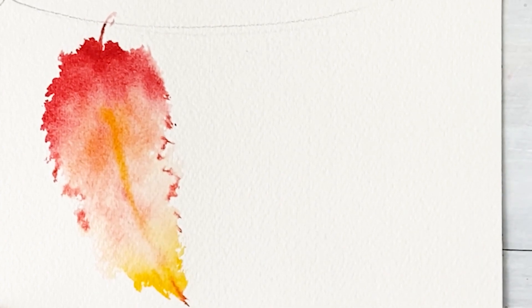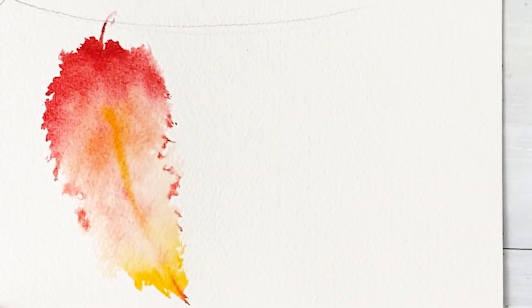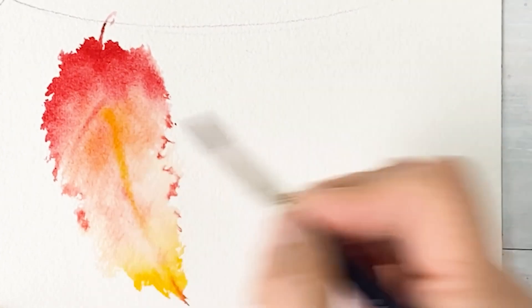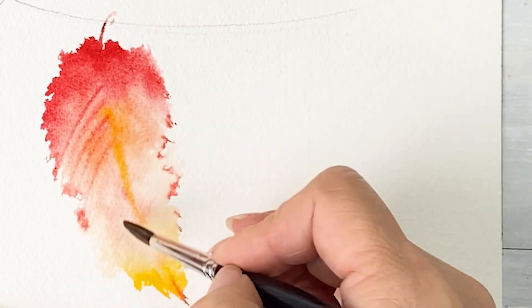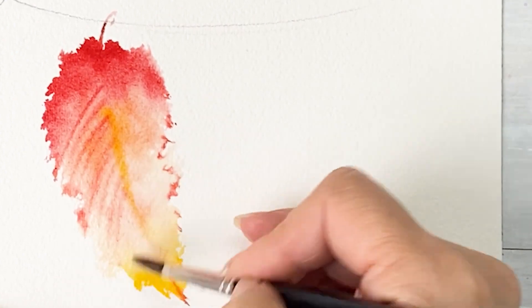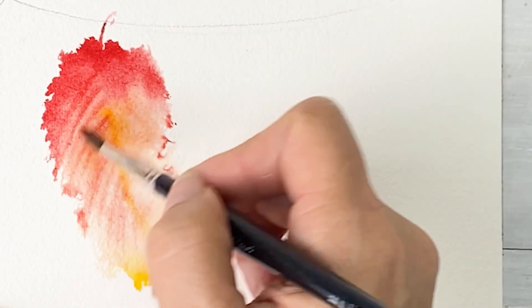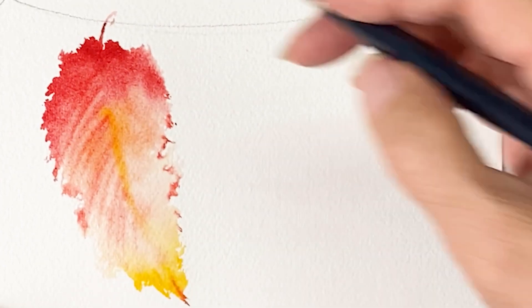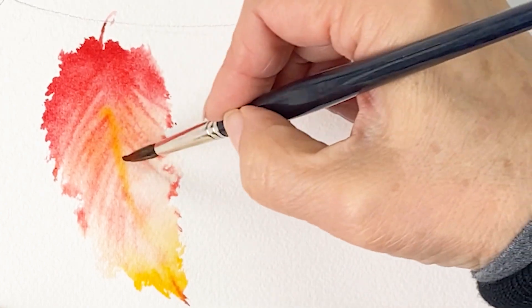And then dry the brush and draw some line like this. Usually watercolor after dry, the color will be lighter than now.